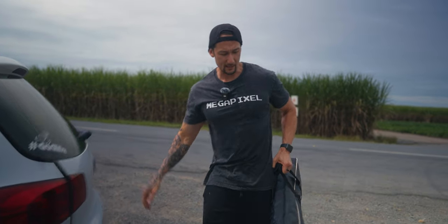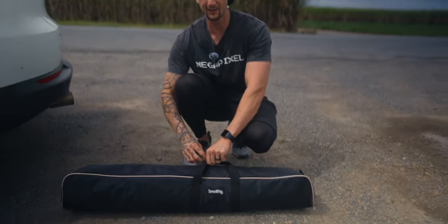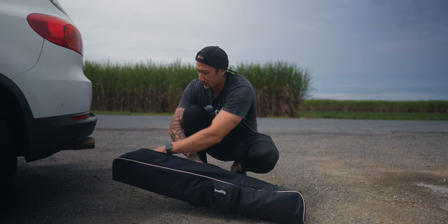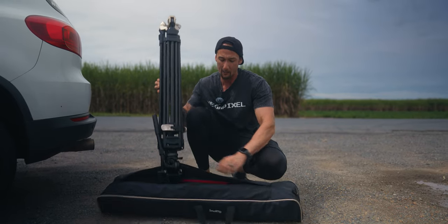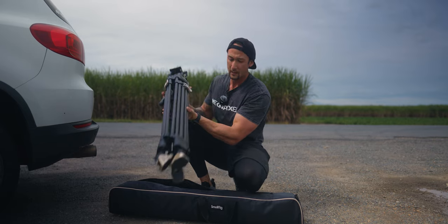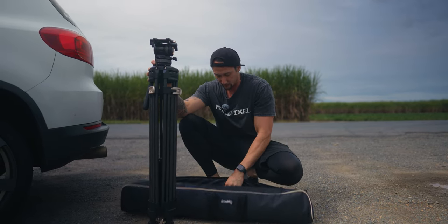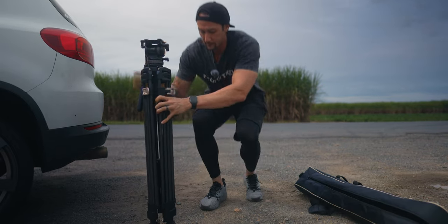As you can see here, this is the SmallRig bag, which is pretty nice. It is a soft case bag so it's not very protective as such, but it pulls out pretty easily and it does actually have a little compartment on the inside as well — a little zip-up compartment, which is kind of cool. At least it does come with something like this.